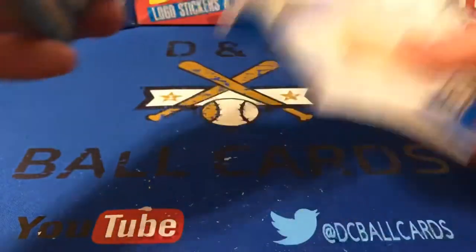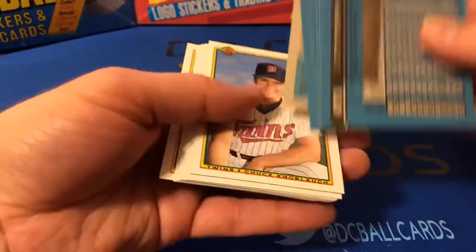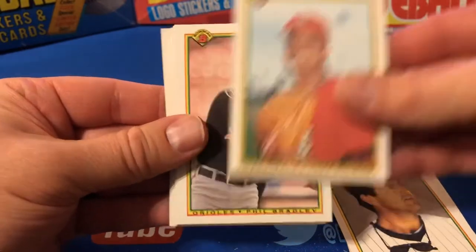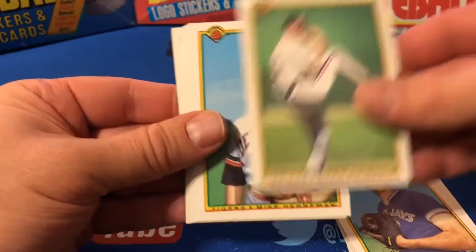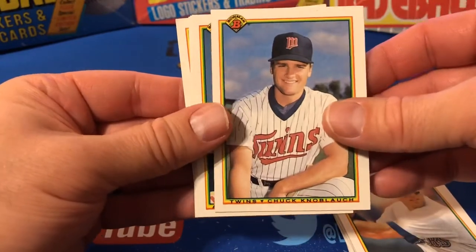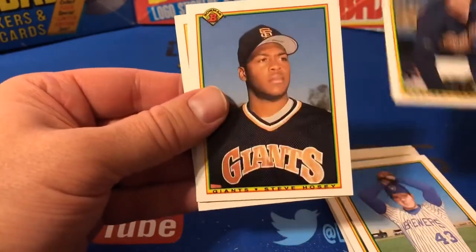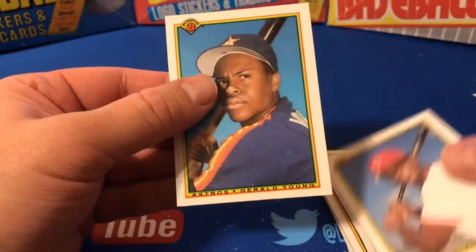I don't remember opening a lot of these when I was a kid, but it's an okay set. Not sure exactly who that is. Fred Lynn, Jose De Leon, Phil Bradley, Tom Hinckley, Greg Swindell, Mike Henneman, Dave Valle. There's a Chuck Knobloch rookie. Bert Blyleven, Hall of Famer. Cal Eldred, Kent Mercker, Steve Hosey, Rolando Roomes, and Gerald Young.